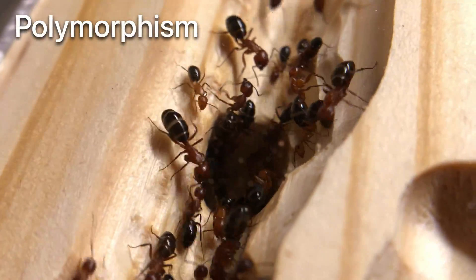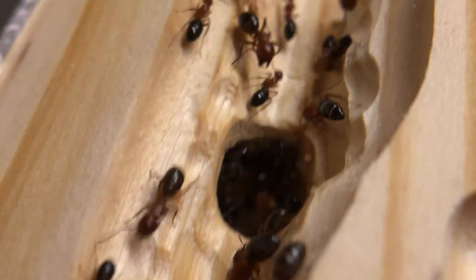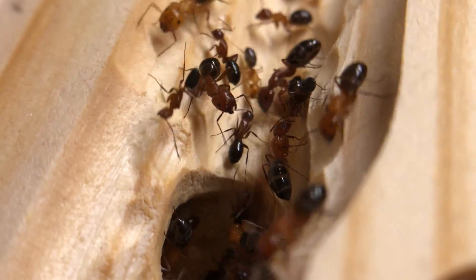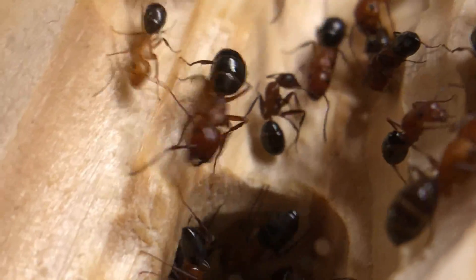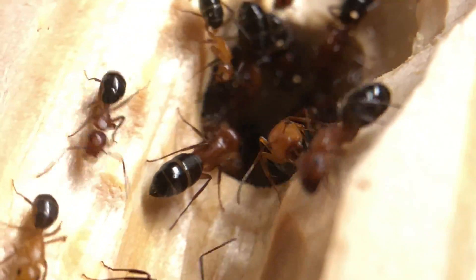Carpenter ants have a polymorphic worker caste. This means they have varying sizes and adaptations. Some ants do have worker castes that are all identical, and those are referred to as monomorphic.